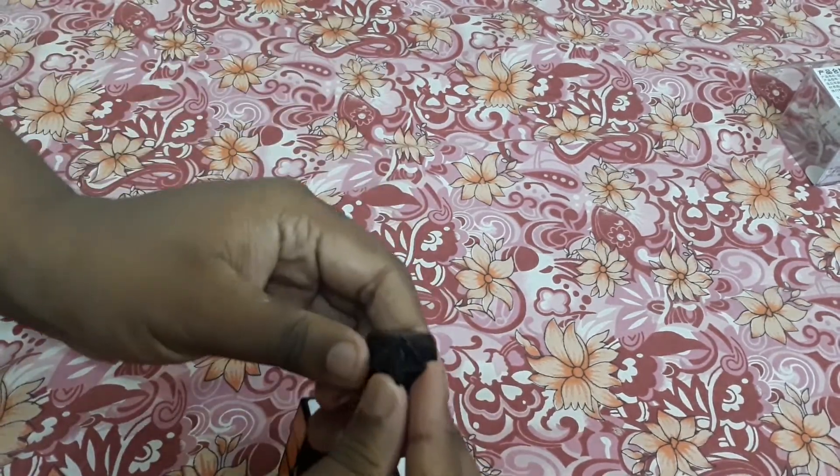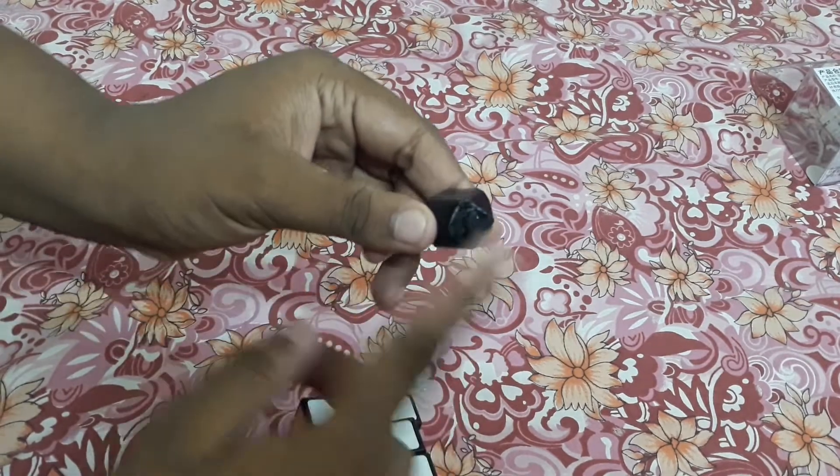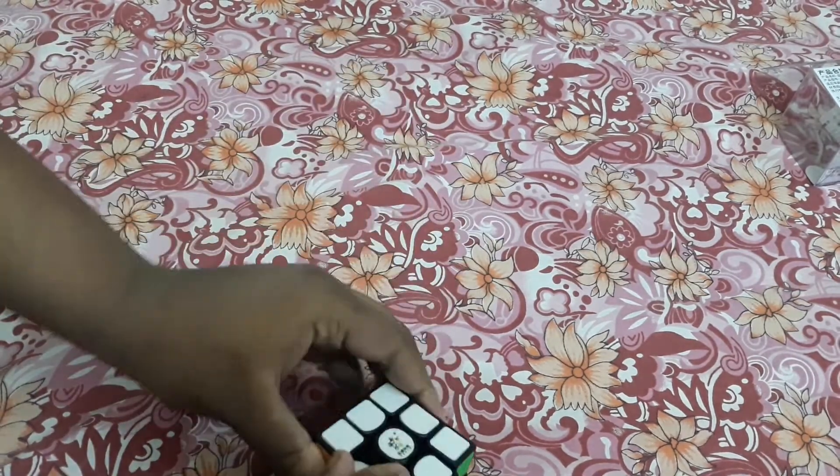I think this is an old manufactured cube with an old mechanism. Let me check its mechanism — look at this, it is an old cube mechanism, yeah, it is an old mechanism cube.